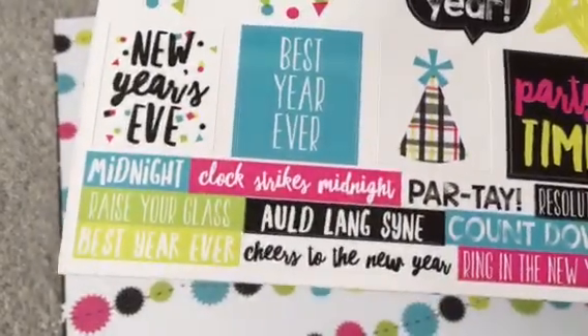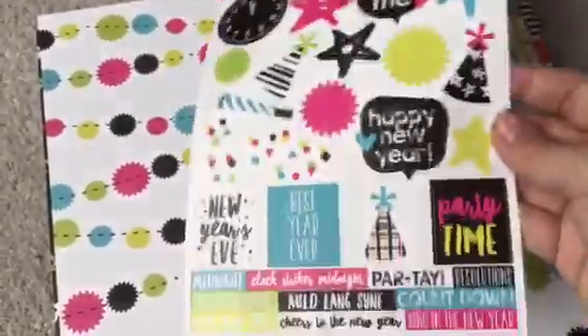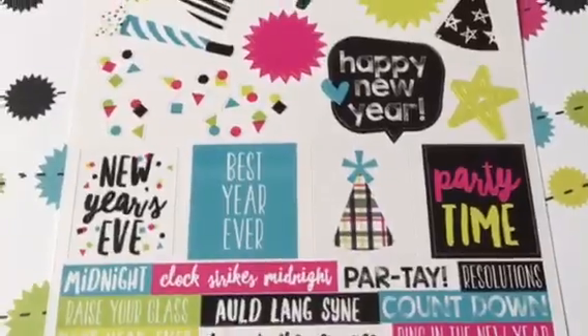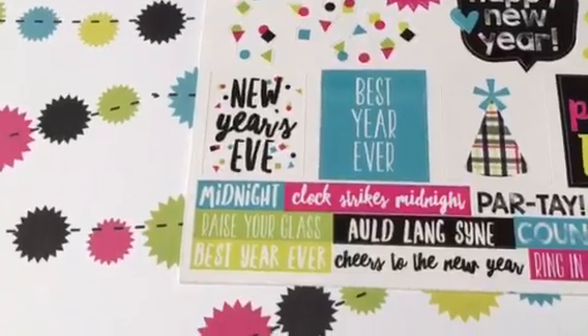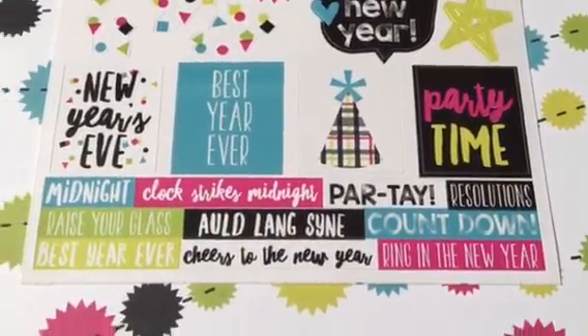You also get words: midnight, clock strikes midnight, party time. I'm doing this on my iPhone, so sorry about the camera work. Resolutions, countdown, auld lang syne, raise your glass, best year ever, cheers to the new year, and ring in the new year.